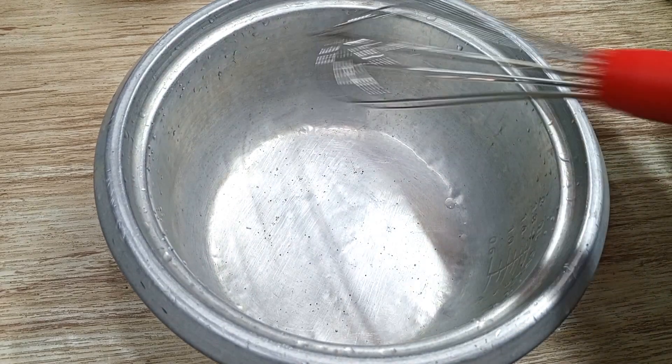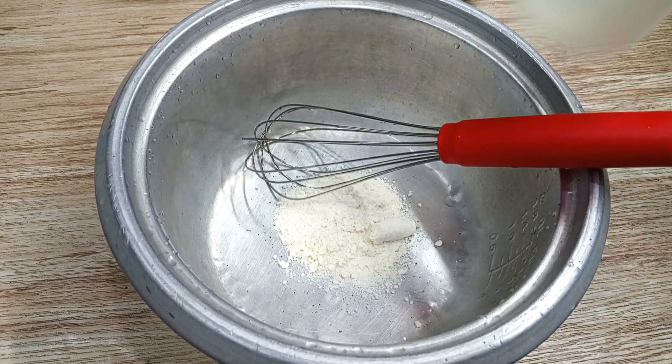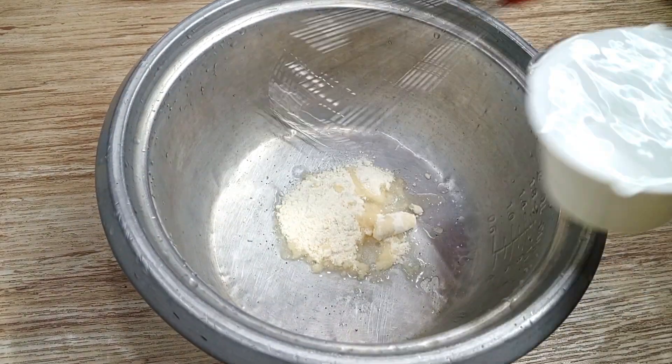In a casserole, put 25 grams of gelatin powder. First add 1 cup of water and stir it.